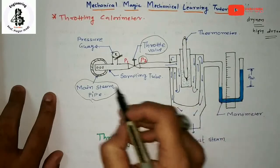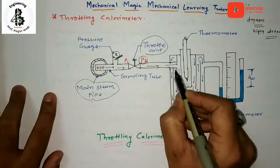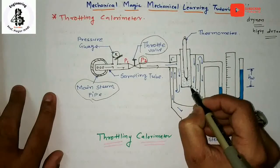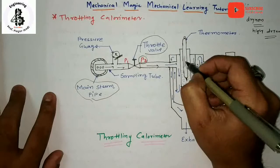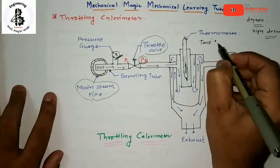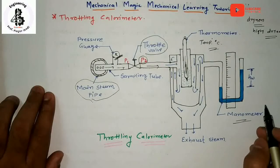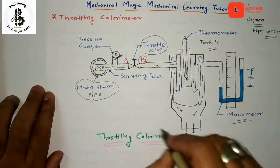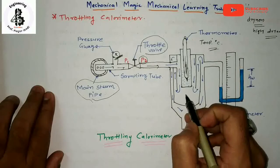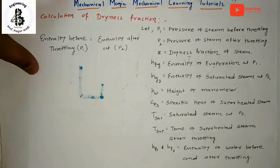From the main steam line, by controlling the throttling valve, the steam passes through. Here it will be filled with water particles, and here is the thermometer indicating the temperature in degrees centigrade, and here is the manometer. With this arrangement of the throttling calorimeter, that particular steam would be converting into superheated steam.